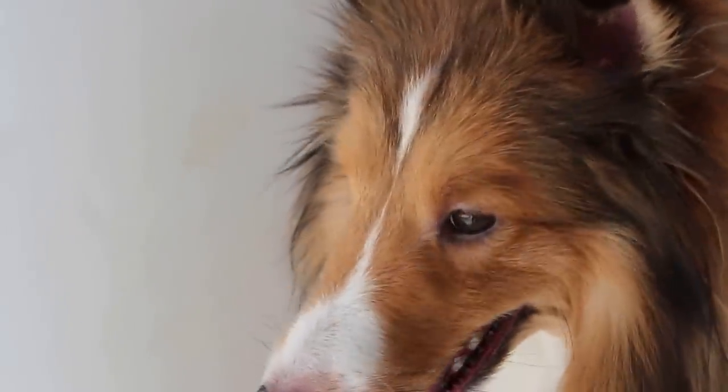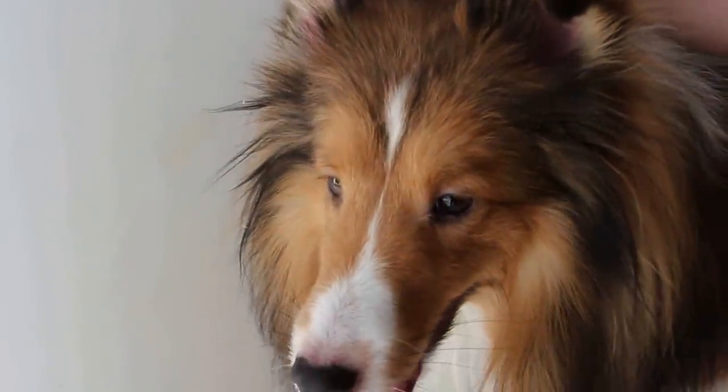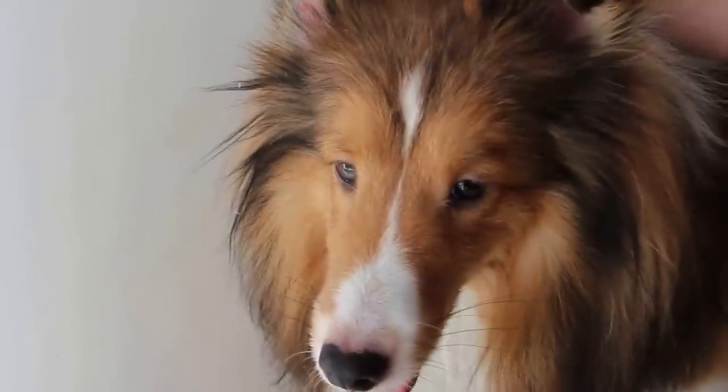Wait a minute. February 2, 2014. This Shetland, how old is he? Three years.